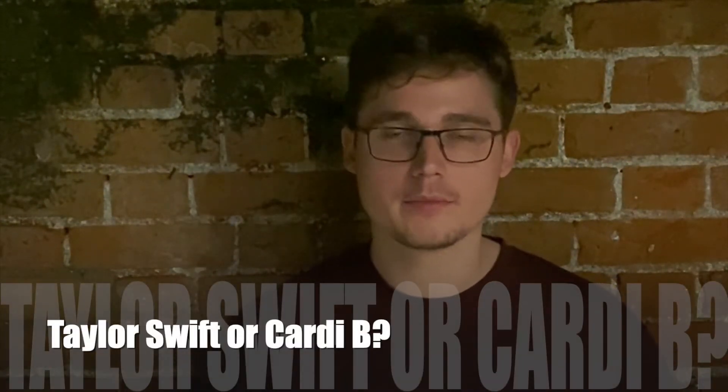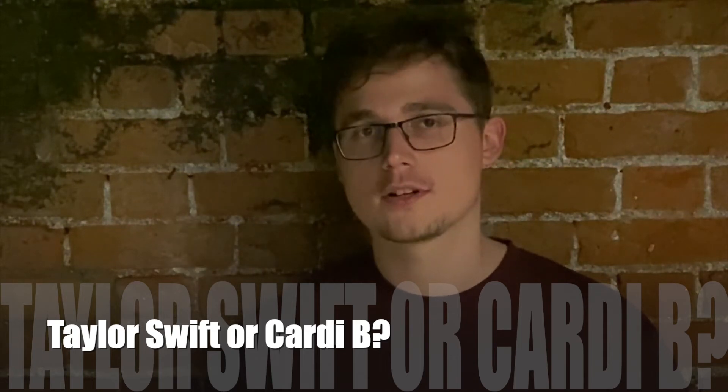I don't know any of the music from both, so I can't answer that question.